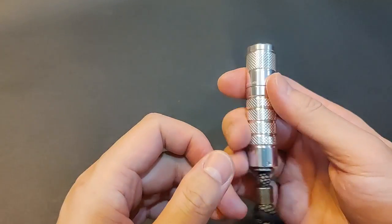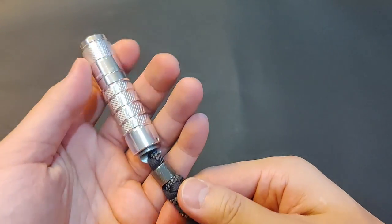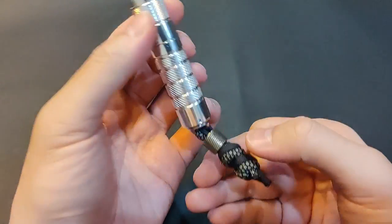I look forward to more new products from Lumintops, especially in 14500 or AA, and hopefully in more premium metals. As always, thanks for watching — don't forget to like and subscribe if you like this type of content. Until the next one, bye!